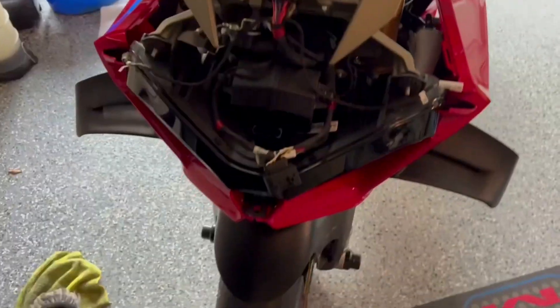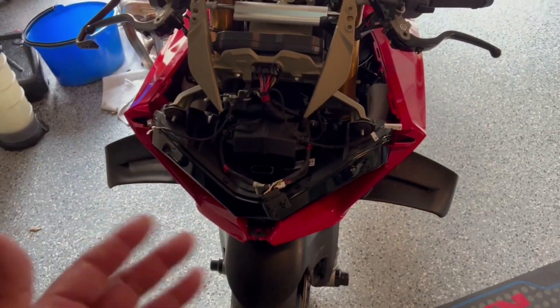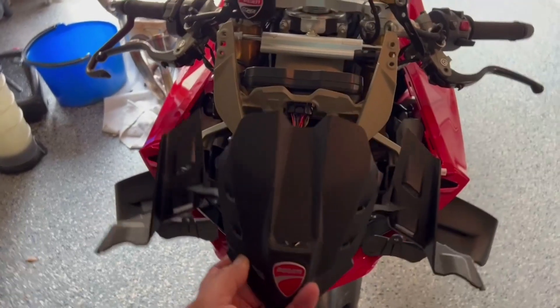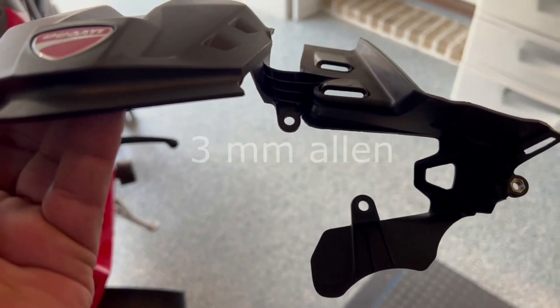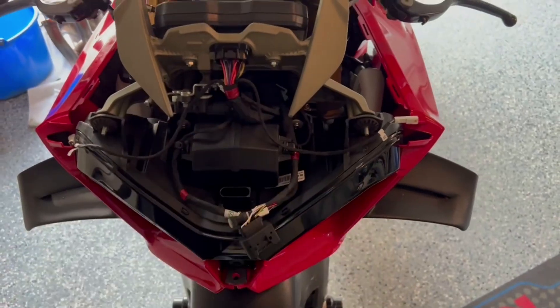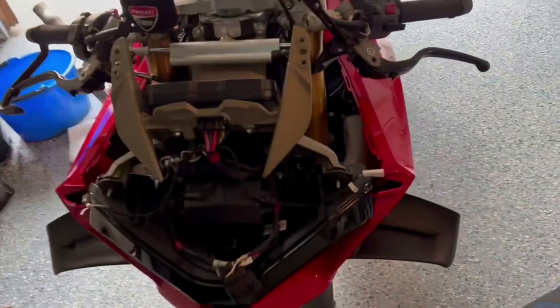The first step to replace the instrument panel is to go ahead and remove the front fairing. There are quite a few YouTube videos on how to remove the front fairing, so I'm not going to get into that. But once you do that, you want to get this little bracket thingy out of here. It's held in place by four screws — the two over here and then the two over there — so you're going to have to remove those screws and then kind of wiggle this out. You might feel like you're breaking it, but you will be able to wiggle it out.